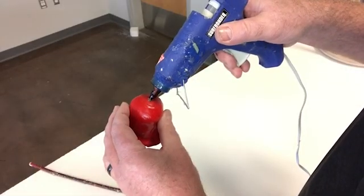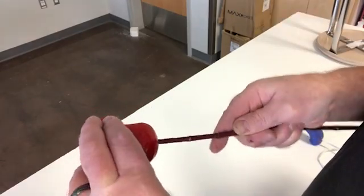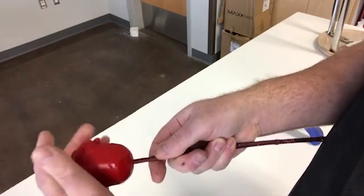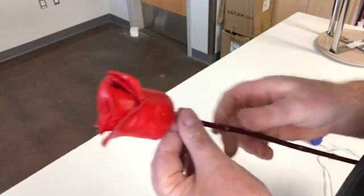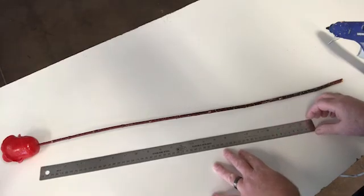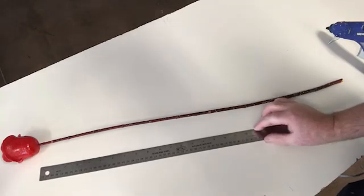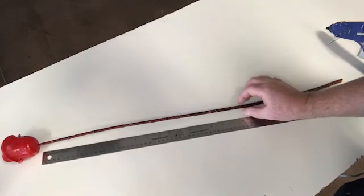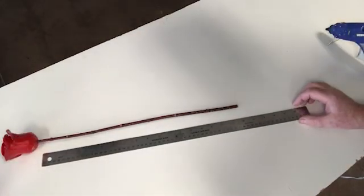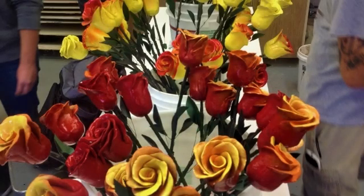To attach the stem, I fill the hole at the bottom of the bud with hot glue and quickly attach the stem, inserting it in. I cut the stems to 18 inches — the standard length of a long-stem rose. Thanks for watching, everybody.